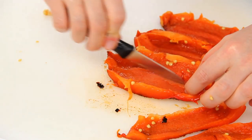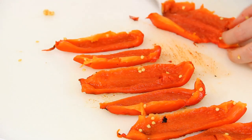When the pepper is ready you can cut it as desired — as julienne, into strips or pieces.